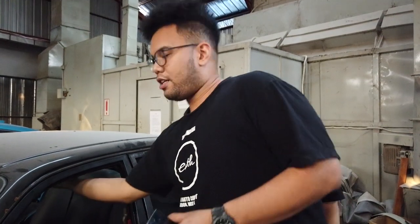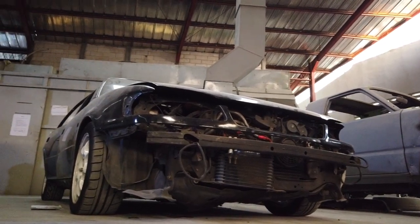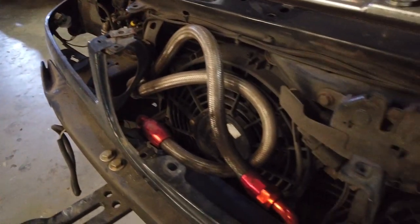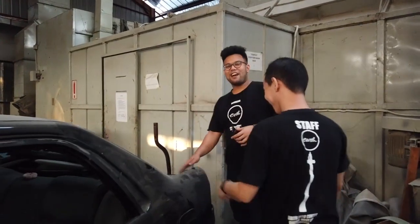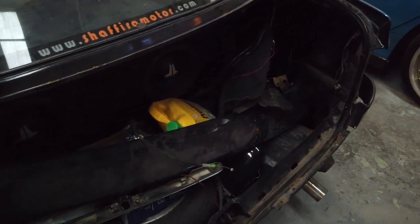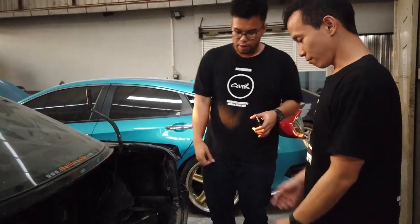Terus ini mau pasang sunroof juga. Lampu juga udah dicopot. Terus bagasinya juga udah dilepas. Lampu-lampu otomatis depan belakang udah dilepas ya. Ini juga masih ori ya. Bumper belakang udah dicopot.